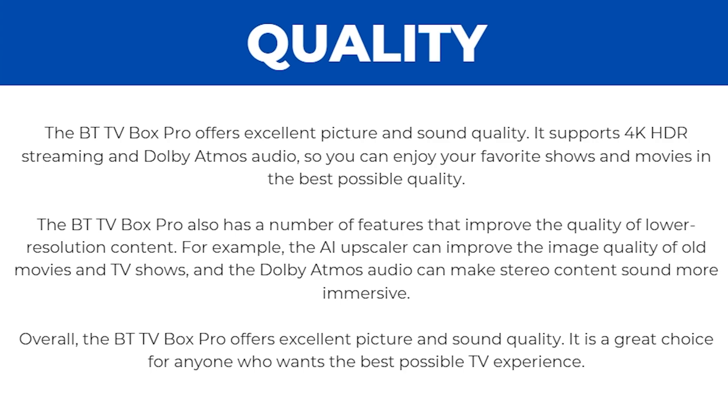In terms of quality, the BTTV Box Pro offers excellent picture and sound quality. It supports 4K HDR streaming and Dolby Atmos audio so you can enjoy your favourite content in the best possible quality. It also has features that improve lower resolution content — for example, the AI Upscaler can improve the image quality of old movies and TV shows, and Dolby Atmos audio can make stereo content sound more immersive. Overall, it's a great choice for anyone who wants the best possible TV experience.